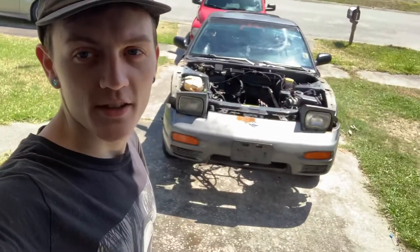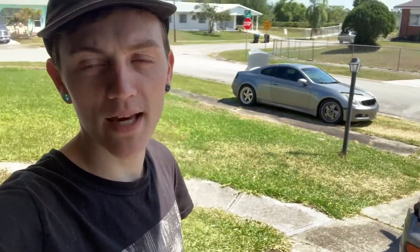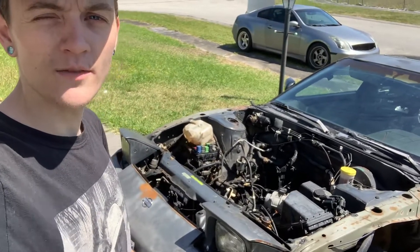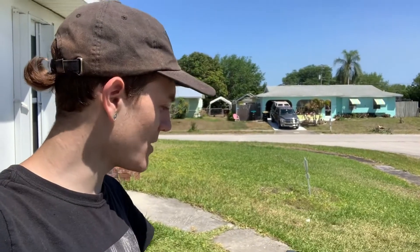Alright, so we got the 240 back. This thing is in better condition than I thought. It's got 80K on the odometer — it's a single owner, bought off the lot by the grandma who owned it for the last 27 years. Besides the engine that Tyler now has, the fender, the hood, and some of the interior bits are gone. But other than that, it's got pretty much everything else.